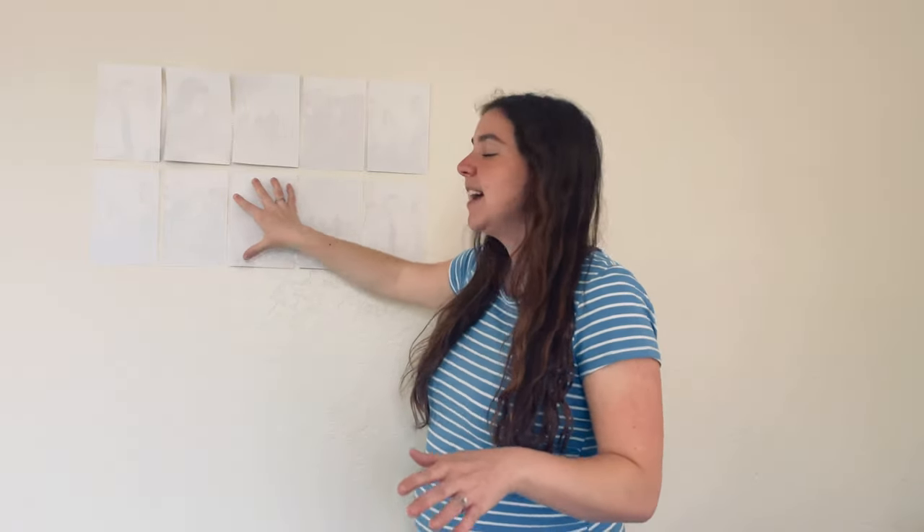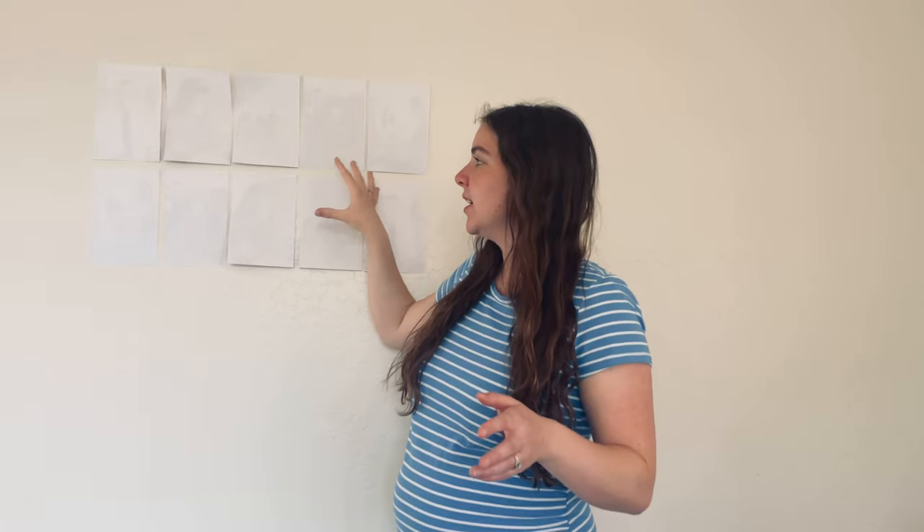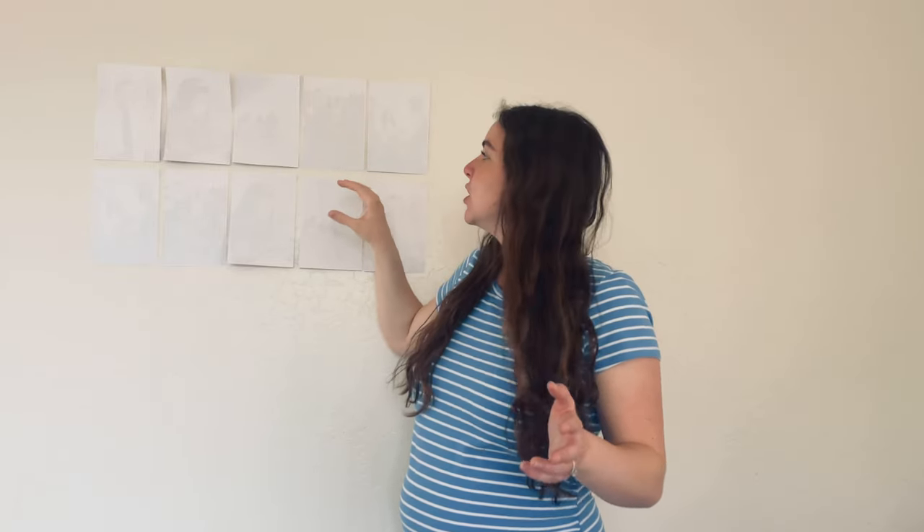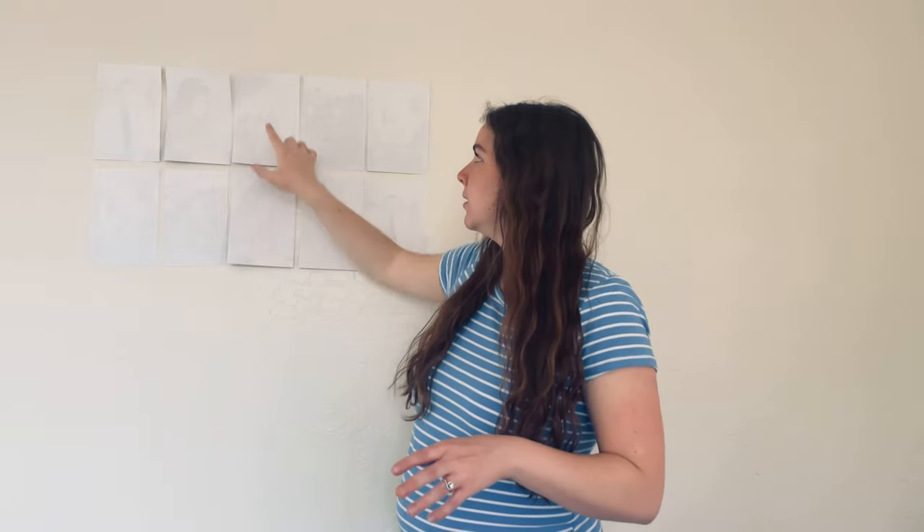As you sing, you're going to work together to try to find all the matches. I have a board here with ten cards, so five matches, and I've set mine up long ways so that you can see a little bit better, but you can also set it up in a two by five long ways vertical.